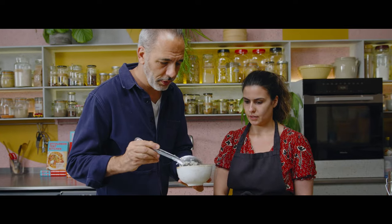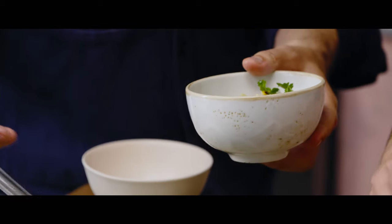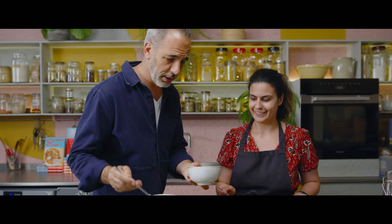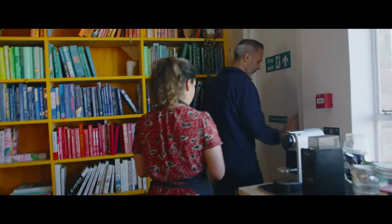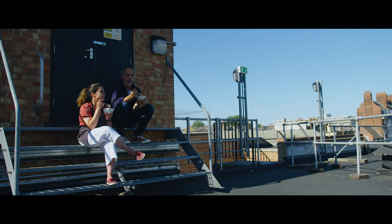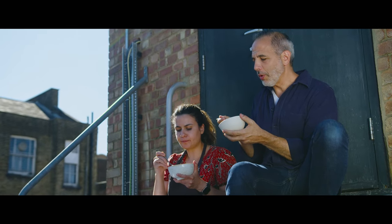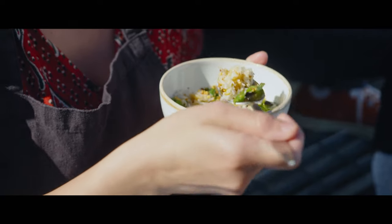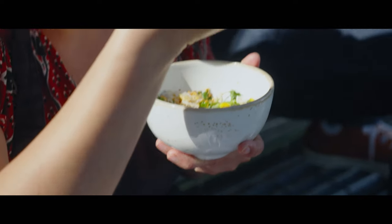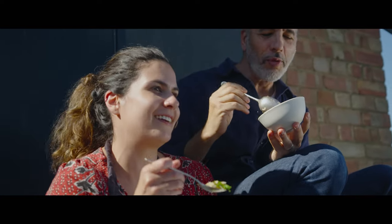Can't wait to dig in. Should we eat outside? It's so beautiful today — it's like we're in the Middle East. It's a winner, a total winner. It's so good. The sirens add to the ambience — it's really not very glamorous.